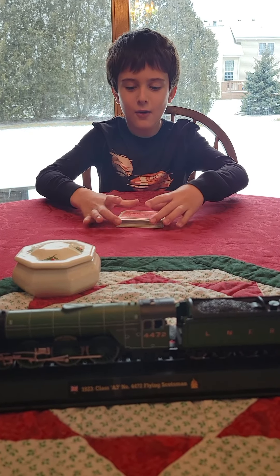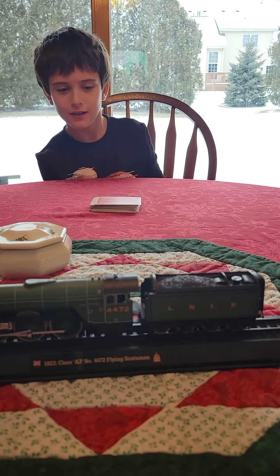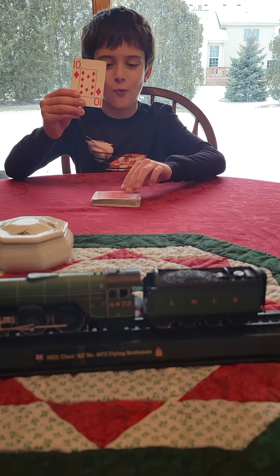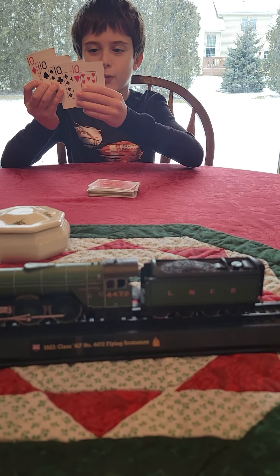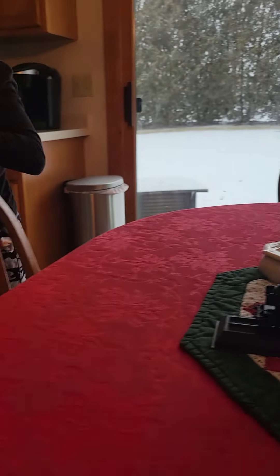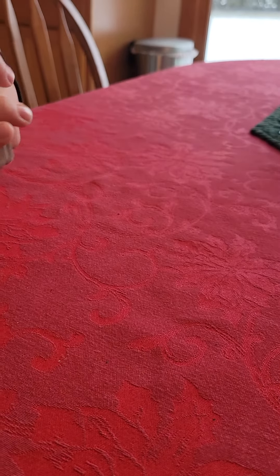Somehow the four tens will go to the top of the deck. I'm going to slap the bottom of the table — they should have just folded up. Let's see if they did: one ten, two tens, three tens, four tens! And if you look in the rest of the deck there's no other tens in there. I know they're pretty bent up cards — I use these for throwing — but as you can see, it's a very good magic trick.